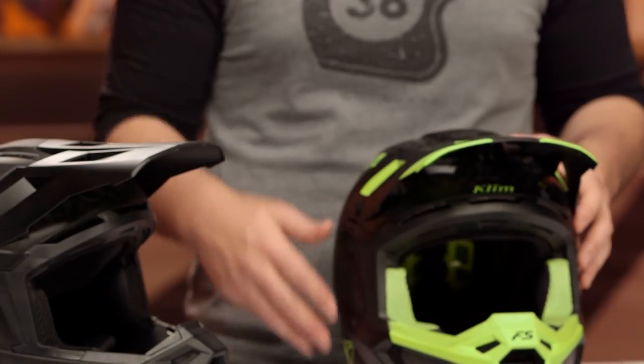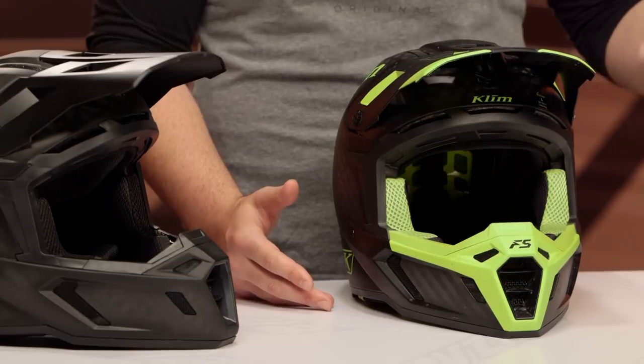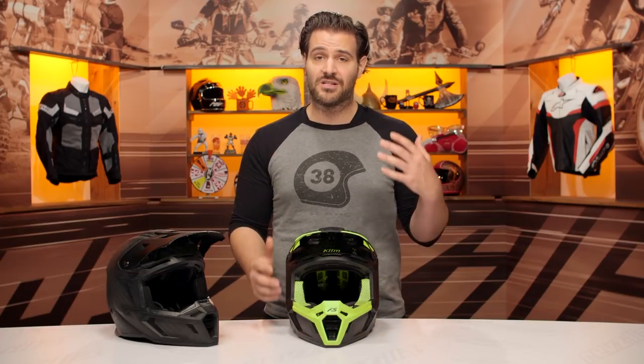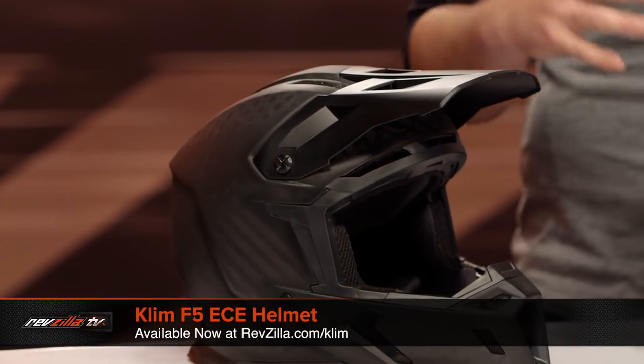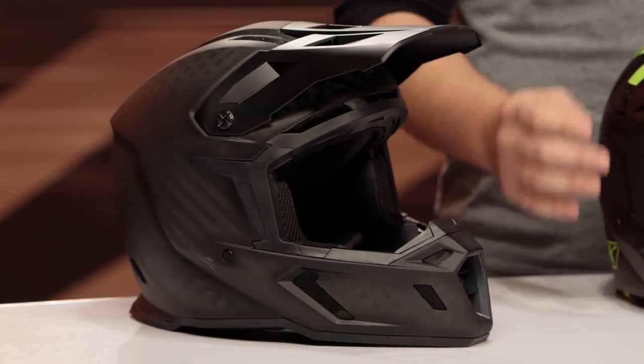This helmet is going to have a DOT and ECE rating, while the standard version is just going to be ECE. So if you guys are out there in the adventure dual sport world and you know you're going to be on the street, this is the one you're going to be taking a look at. The Koroyd version is also going to have MIPS technology — multi-directional impact protection system — for low-speed rotational impact. So when we're looking at the $150 difference, you are getting quite a bit of a bump, and the main feature we're going to break down is what that Koroyd material really is and what it means for you.